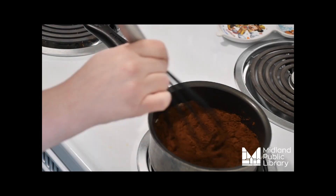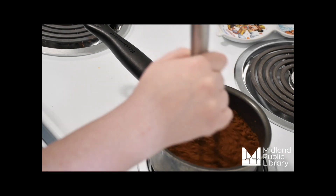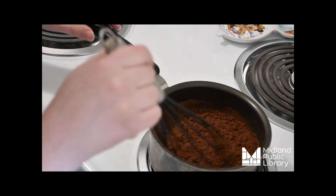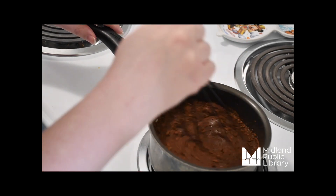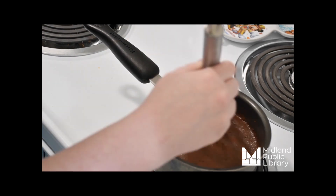Whisk everything together, and if you don't have a whisk a spoon will work just fine. You're going to be stirring this the whole time, partly to make sure everything is well blended and partly because milk on a stove can go really wrong really quickly if you're not paying attention.